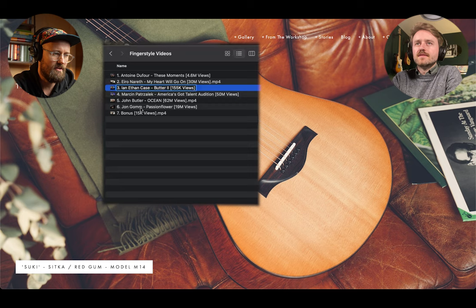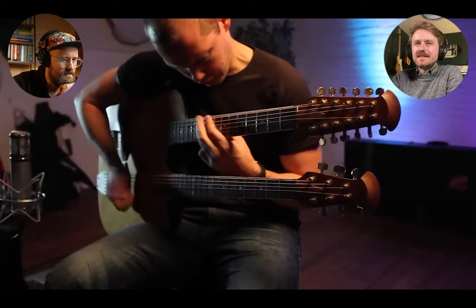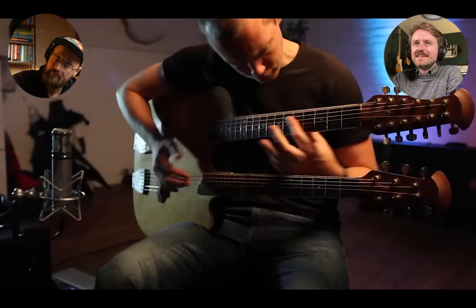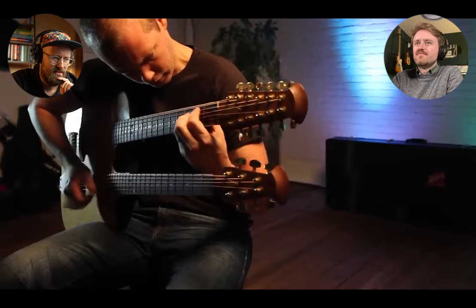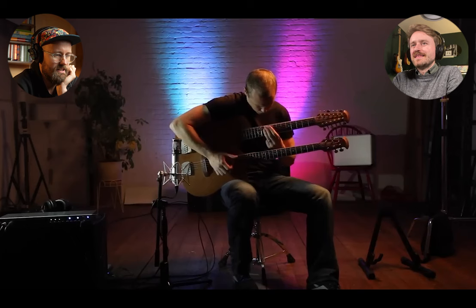Next up, 155,000 views — Ian Ethan Case. This looks like an Ovation of some kind — two necks. It's got quite a distinctive headstock. Two necks and a lot of tapping going on. It's a pretty amazing almost slap-bass style technique on the lower of the two. And it looks like we've got some doubled strings on the top neck — of course, it's a 12-string. Another 12-er. The independence is pretty amazing to see — the way those two hands are doing such independent things across the two guitars is very impressive.